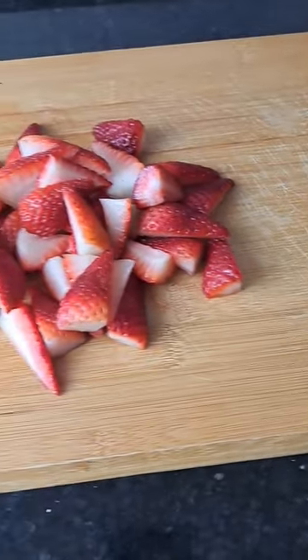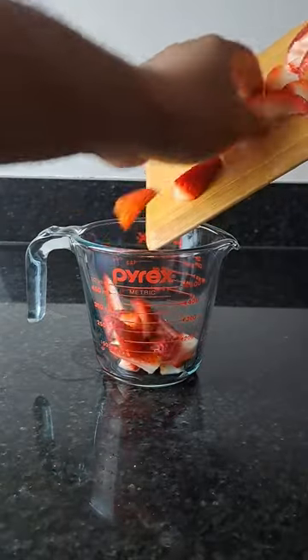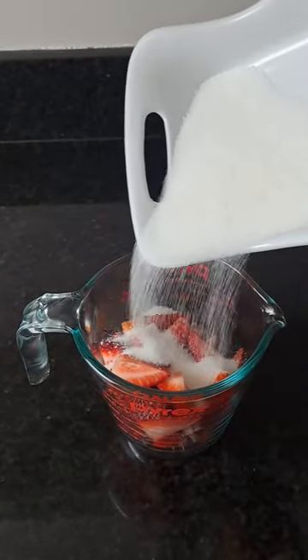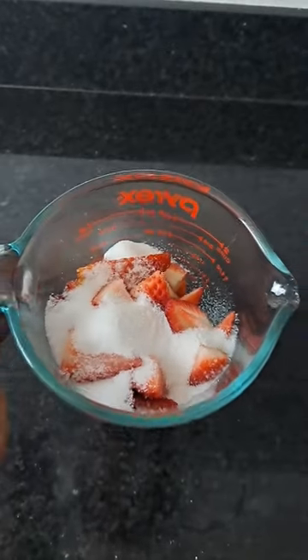Time to chop up them strawberries. This is the end results. Let's put them in the bowl. Voila. Add a nice amount of sugar, and this is what it looks like.